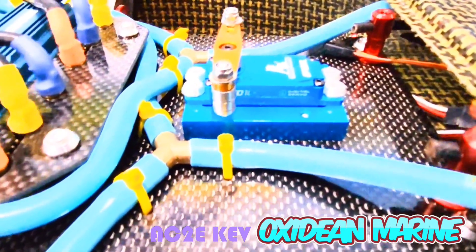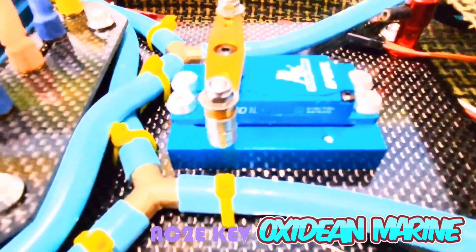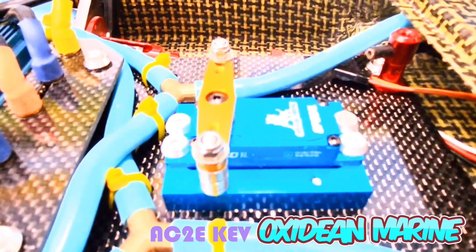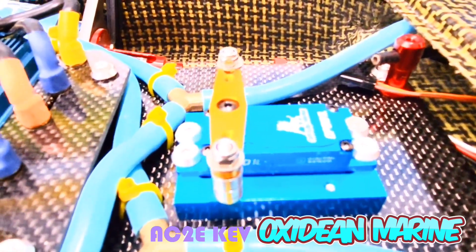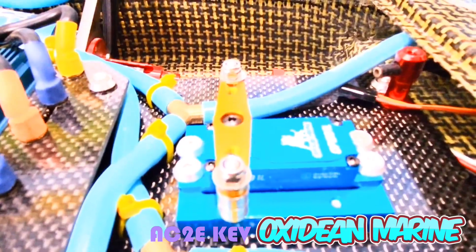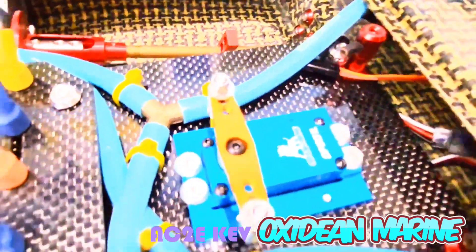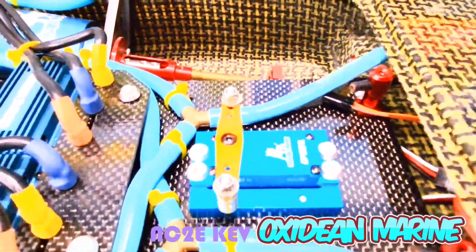Check out our servo — a tried and true Oxideen OPS-L01 Digital Waterproof Aluminum Case Chrome Model Year Servo. Look at the mount: full aluminum billet, no zip ties, billet servo arm.